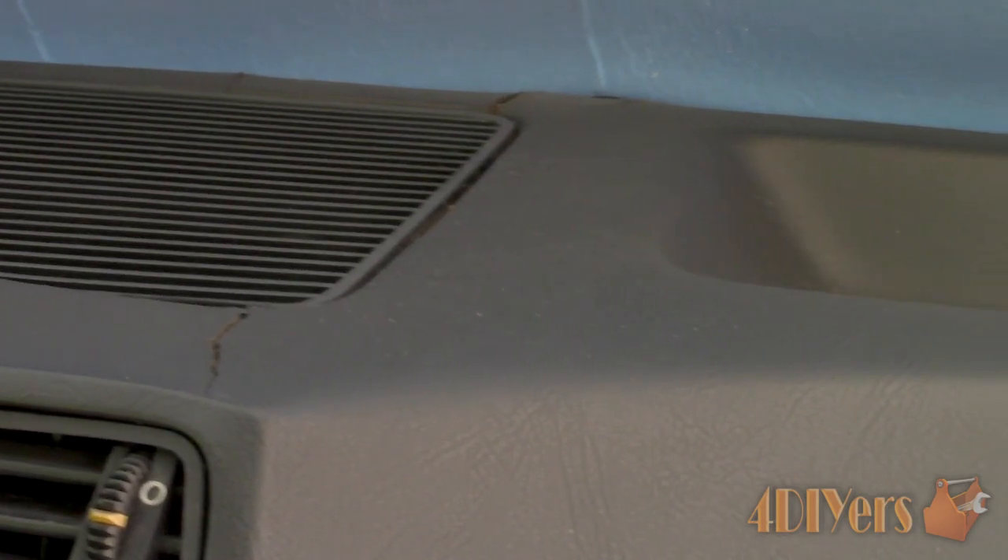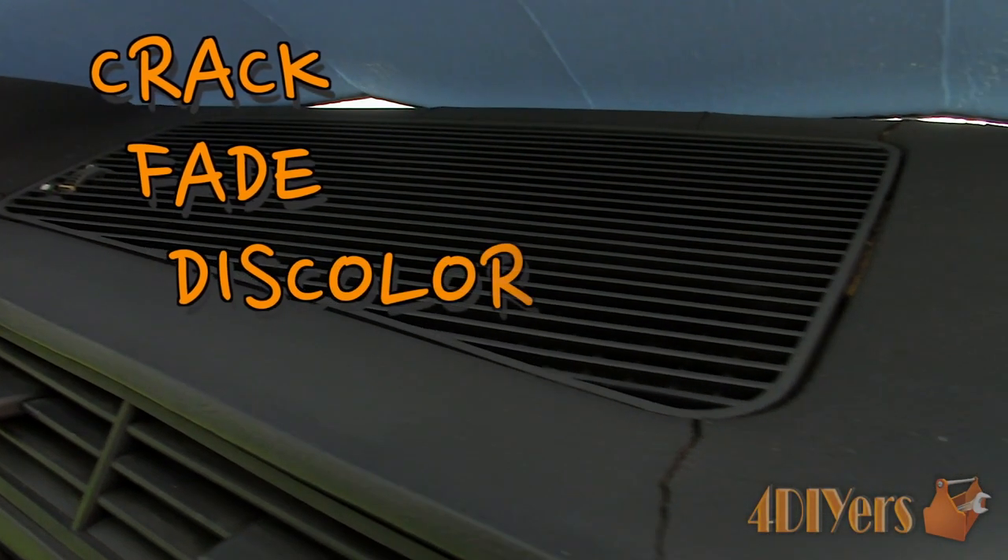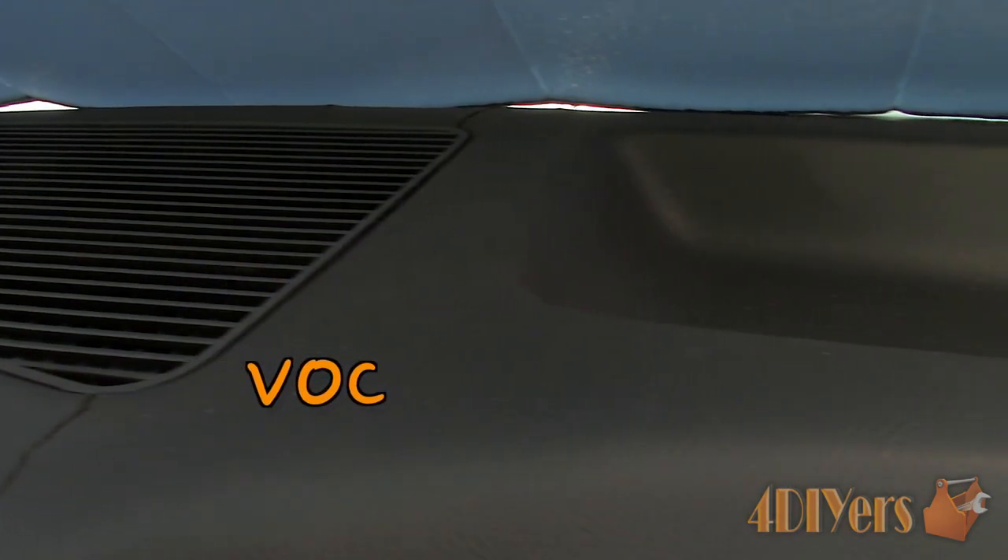Considering this car is over 30 years old, it has been exposed to UV damage within the interior. Materials will dry out over time such as leather, vinyl, plastics, fabric, carpet, etc. This will cause them to crack, fade, discolor and give off a volatile organic compound.